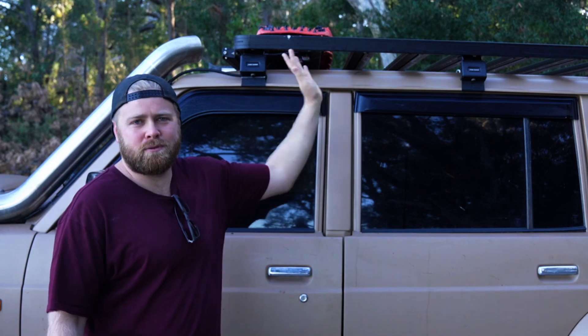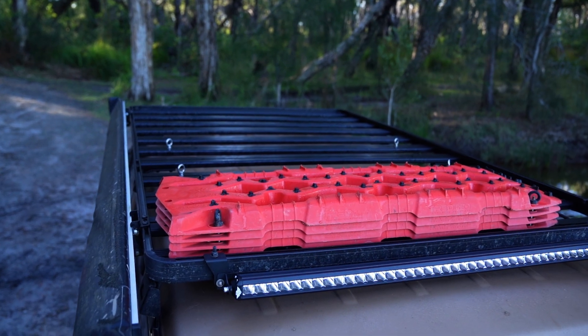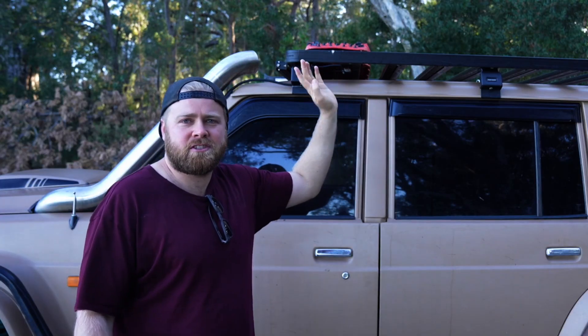We've got the front run with a full platform up there which provides us a heap of storage space. I've got my four treads up on the front and then I'll chuck swags, kayak, jerry can — whatever I can — up there.